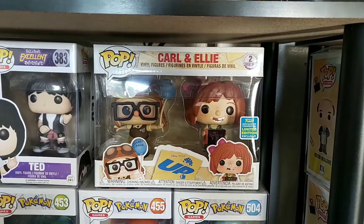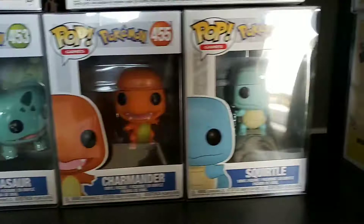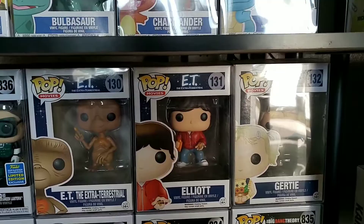Down to the E.T. set — I actually went on a little pop hunt and found two of them at one place. They told me about another place up the road that had some pops, and there was E.T. So I got the whole set for like $60 or $65 — not bad. Then we got the Big Bang Theory set: Leonard and the Green Lantern, Raj, Sheldon, Howard, and Penny.